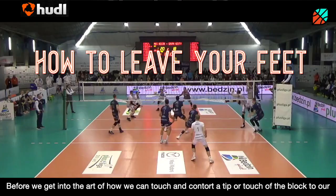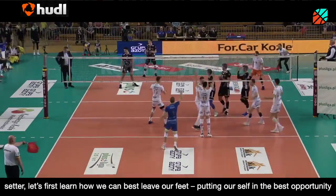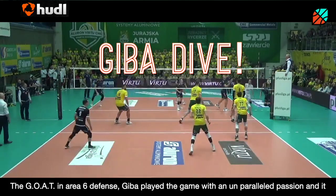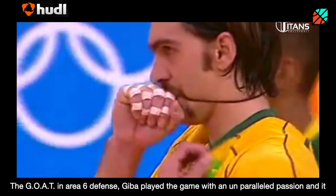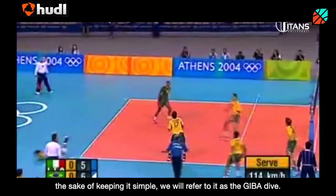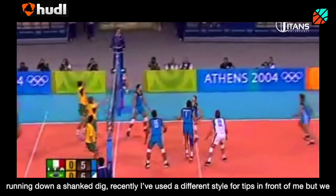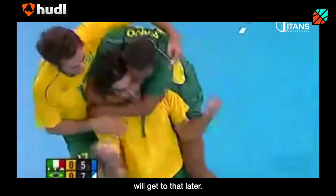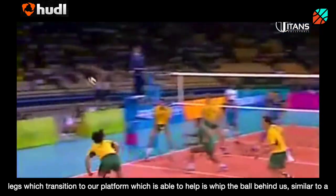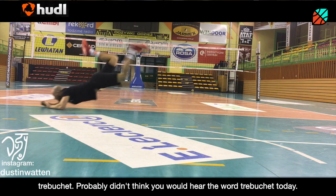How to leave our feet. Before we get into the art of how we can touch and contort a tip or touch off the block to our setter, let's first learn how we can best leave our feet, putting ourselves in the best opportunity to make a great touch on the ball. The first dive is what I like to call the Jeeva Dive — the GOAT in Area 6 defense. Jeeva played the game with an unparalleled passion, and it showed in his ability to perceive balls off the block with his unique dolphin-style dive. For simplicity, we'll refer to it as the Jeeva Dive. It's my favorite way to dive when I have multiple steps pursuing a ball off the block or chasing down a shank dig. The reason I love the Jeeva style is because of the momentum derived from our legs, which transitions to our platform and helps whip the ball behind us — it's similar to a trebuchet.